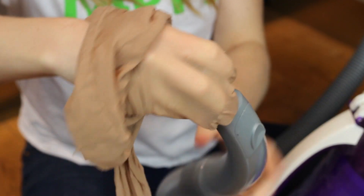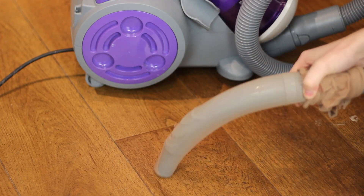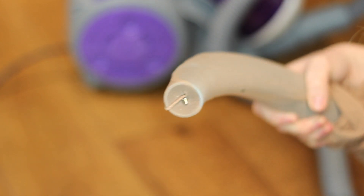Have you ever dropped the back of an earring on the floor never to be seen again? Roll some old tights over the nozzle of your vacuum cleaner and take it to work. Hey presto, you should find your tiny lost item in no time.